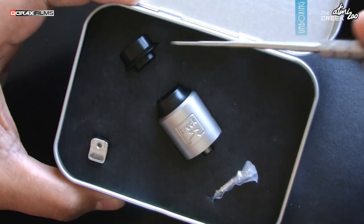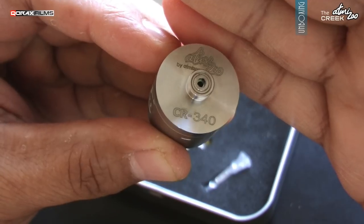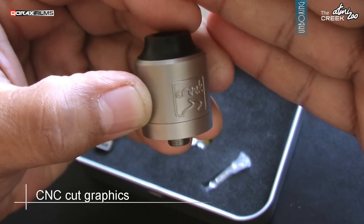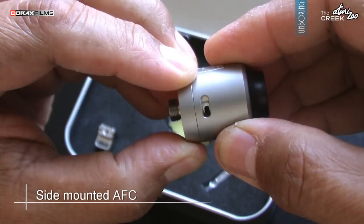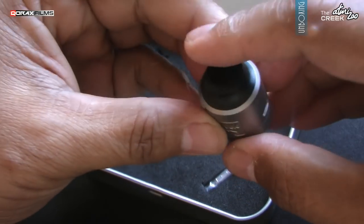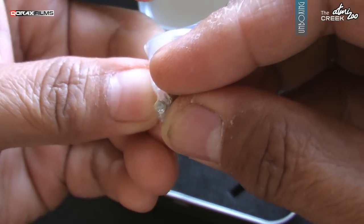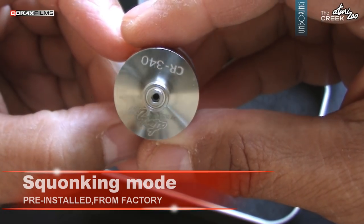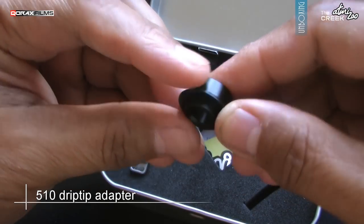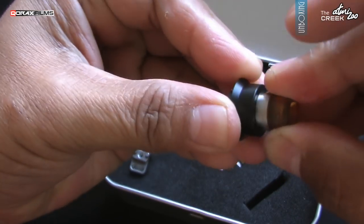Padded base with each item securely placed in their own cutouts. The atty, which is serialized. Nice deep CNC engraving. We also receive a spares bag with two extra post screws and the replacement non-squonking positive pole. The Creek comes in bottom feeding mode pre-installed. We also receive a mouthpiece adapter for standard 510 drip tips. Pre-installed is the 810 drip tip.